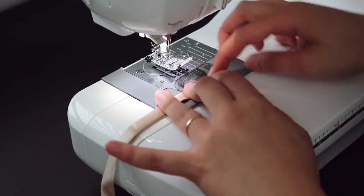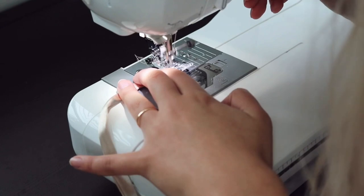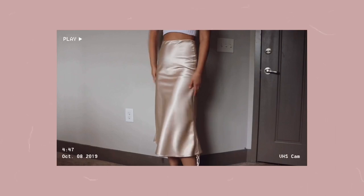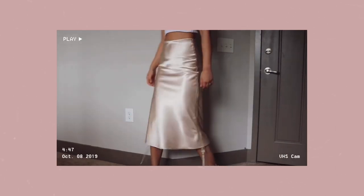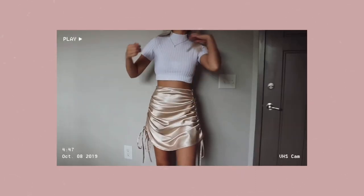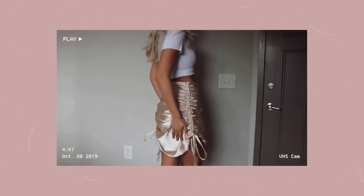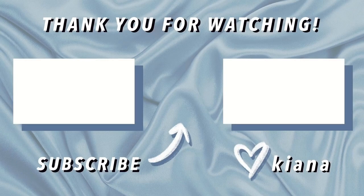One more thing — secure the ends of the strips by turning them a couple times and sewing them down so there are no raw edges. And then boom, last step, you are done — you have a bias-cut midi skirt! I also forgot to tie the side strips into a bow, so they're just hanging there, but it's really cute when you ruch up the sides and tie it shorter. Hopefully you like this video and learned a thing or two — please like and subscribe, thank you so much for watching!